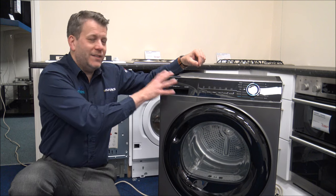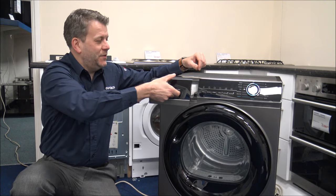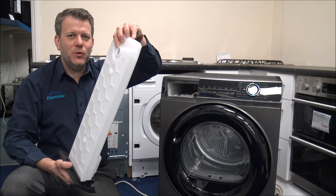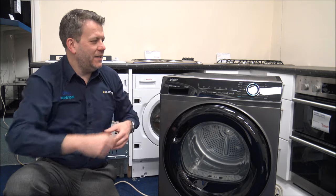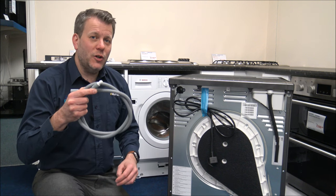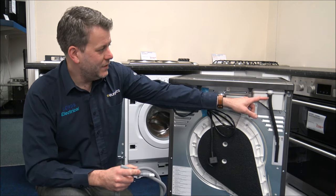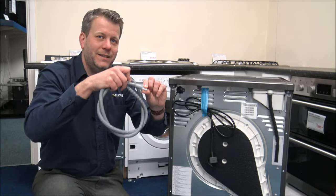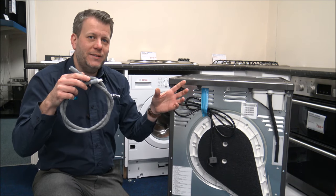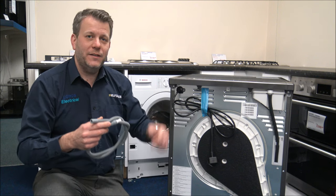Being a condenser dryer, all the water is stored in a container. There are two ways to empty it. The main way is to pull out the container — there's a hole at the top — empty the water, and pop it back in. There'll be an indicator on the front to show you when to empty it. The second way is to use the hose that comes with the machine: connect it in and the water can exit directly into a drain outlet, ideally near a washing machine, saving you from having to manually empty the container.